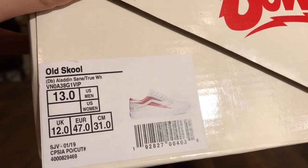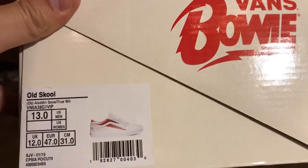Today I got a pair of old schools from the brand new Vans David Bowie collection, just dropped today. The colorway on these is Aladdin Sane True White. These are size 13 and retail was $75.